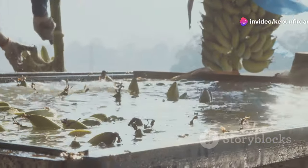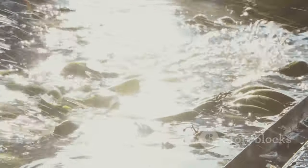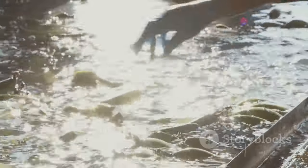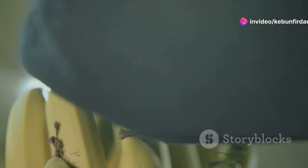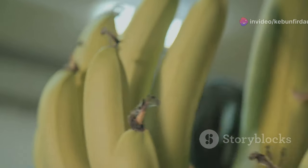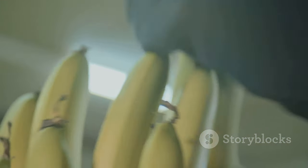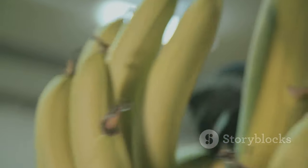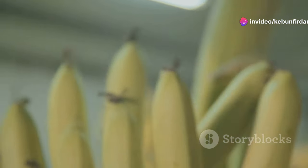The first stop for our bananas is the cleaning station, where they're given a thorough wash to remove any dirt or debris picked up on their journey from the farm — think of it as a spa day for bananas. Next up is peeling. Specialized machines gently remove the peels, separating them from the fruit with incredible precision. It's mesmerizing to watch, like a well-choreographed dance between man and machine.